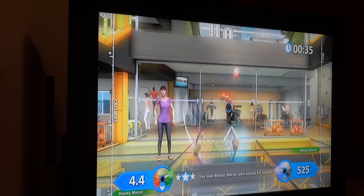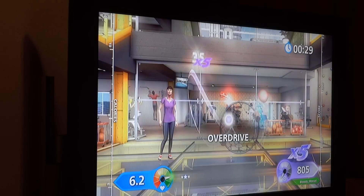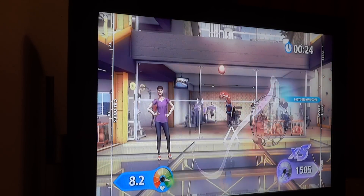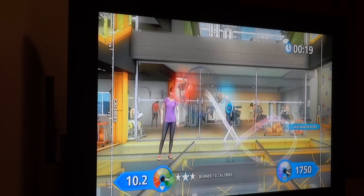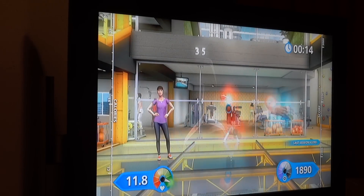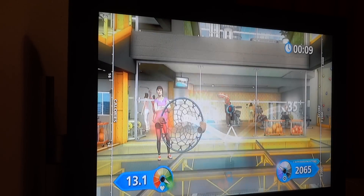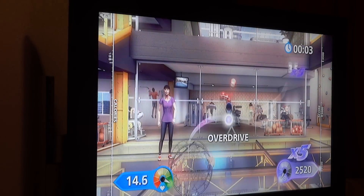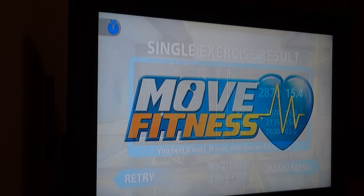Watch where the ball's going. Keep going. Make sure you're moving those legs, follow the ball. And 18. Watch where the ball is going. Keep it like that. Well, you beat your high score there, that's really good. Brilliant, great work. Great calorie burn.